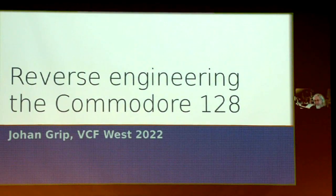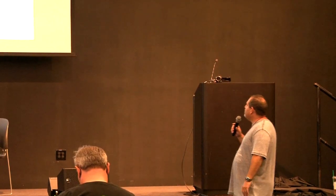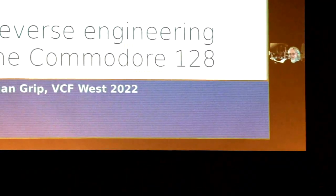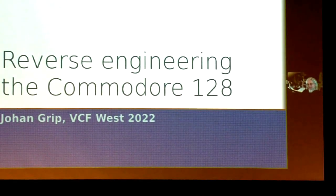We are right at the top of the hour, so I want to thank everyone for coming to see Johan talk about reverse engineering the Commodore 128. I know I will be making sure Bill Hurd watches this video when we put it up on YouTube. We're going to try and have a Q&A session towards the end. Without further ado, Johan, take it away.